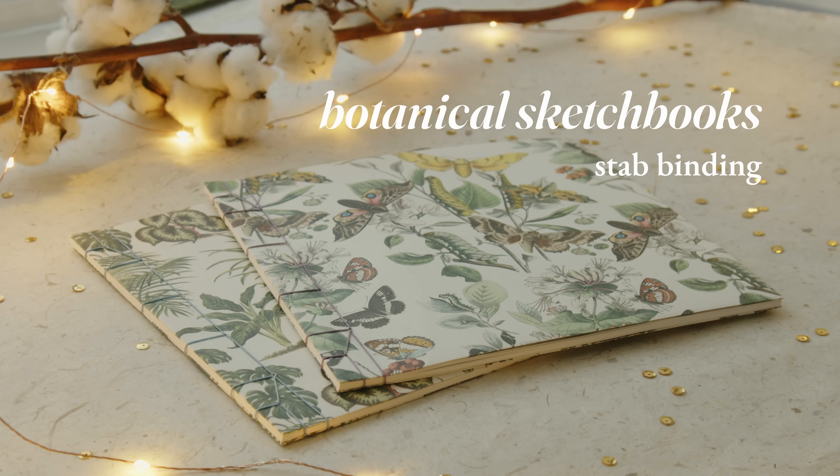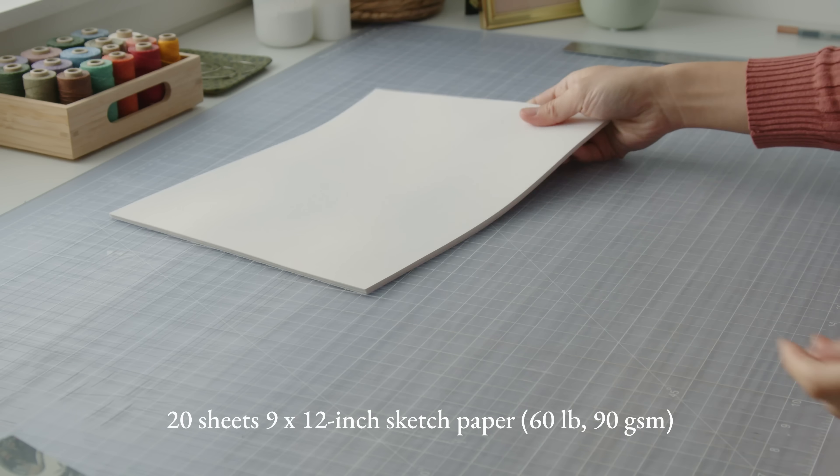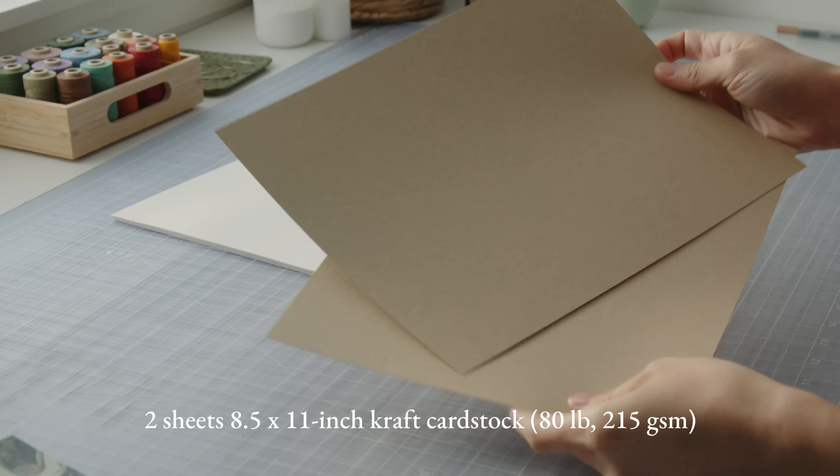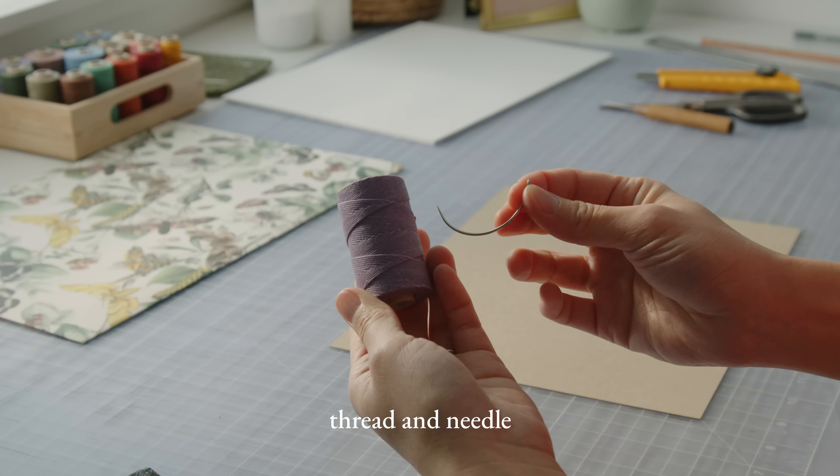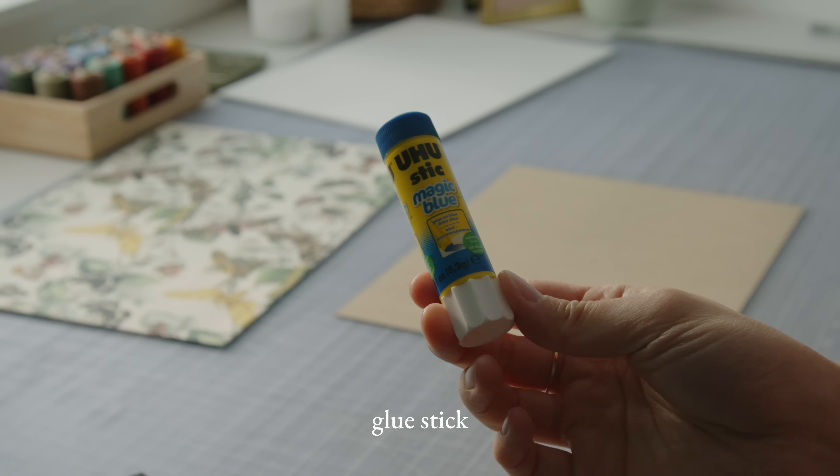To make these sketchbooks you will need sketch paper, cardstock, some decorative paper or thick wrapping paper — I got mine from a booklet that was gifted to me — an awl, scissors and utility knife, metal ruler, thread and needle, a large clip, and a glue stick.